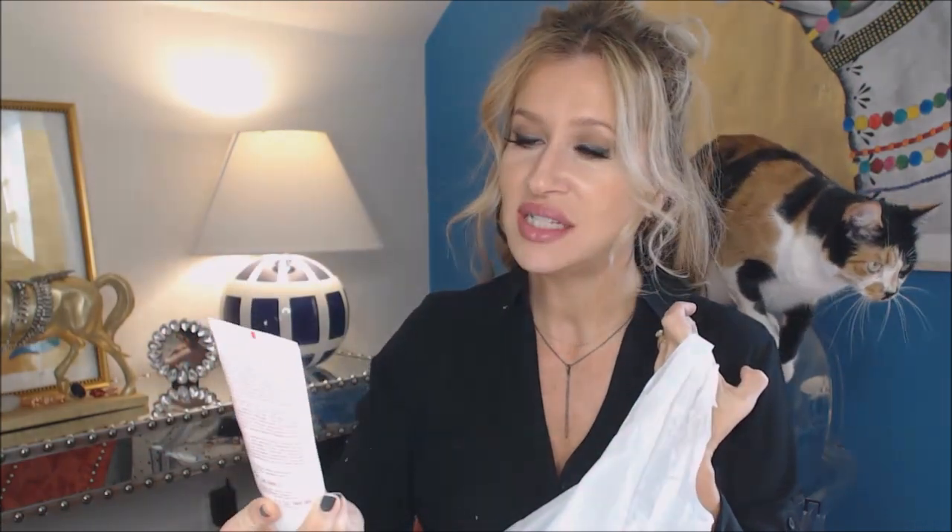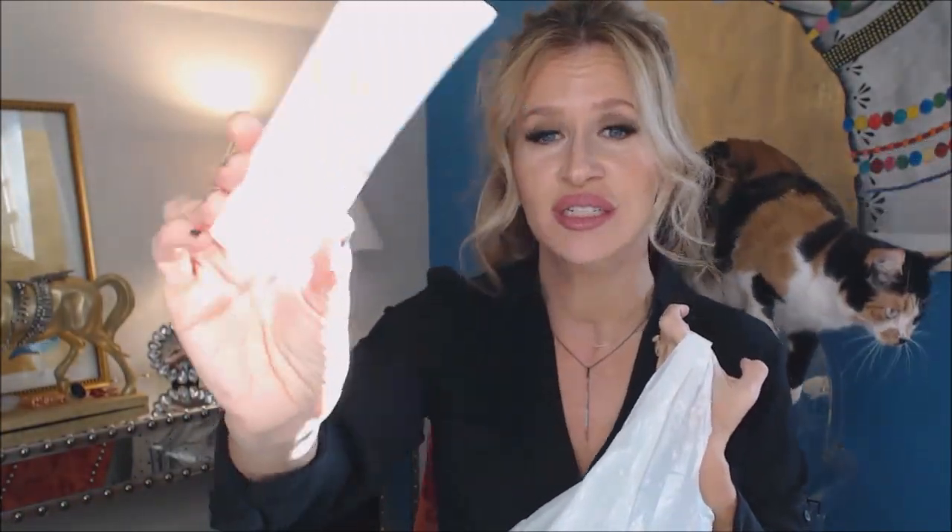I got the big pump bottle of Purity cleanser from QVC and I love it. We all use it — John uses it, we all use it in the shower. Also the Clarins exfoliating body scrub — it's a good one. It's not real scrubby but it is good.